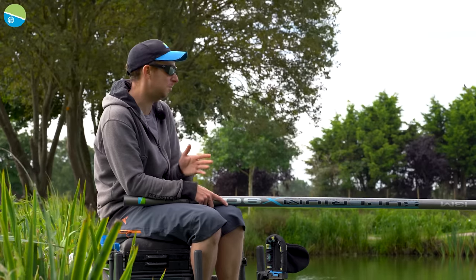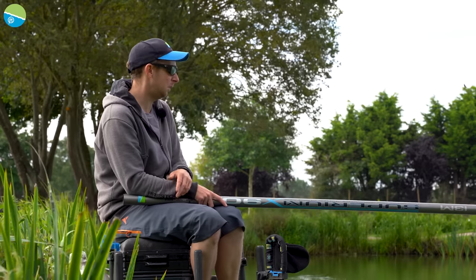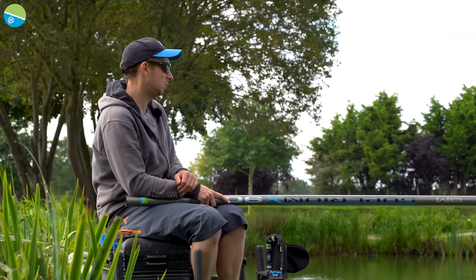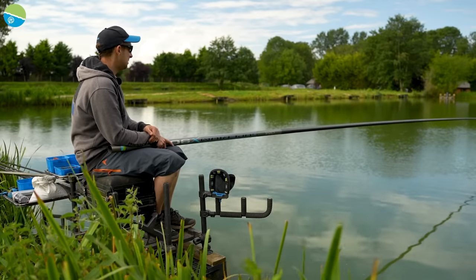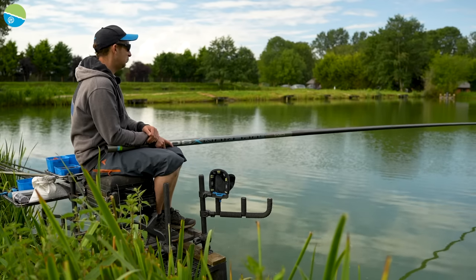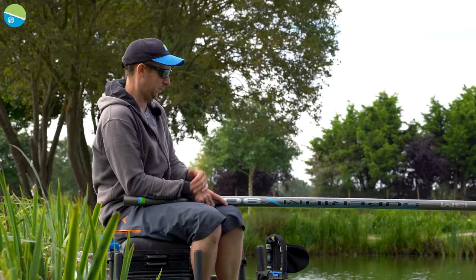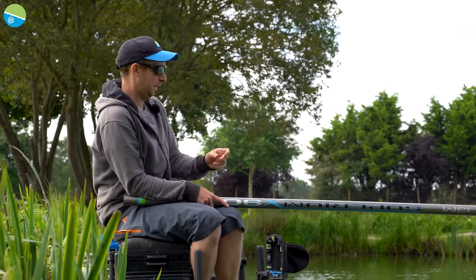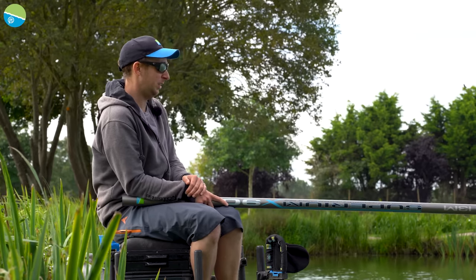Starting on pellets makes sense - if we get the odd silverfish on that it tells me casters maybe aren't the way to go. But we've come prepared with maggots, casters, and could even fish a bit of meat. On most commercials the first point of call is pellets. I can change hook lengths and bait throughout the day - put a quick stop on with a little hair for meat, or hook worms onto a spade hook. It just takes seconds to swap.